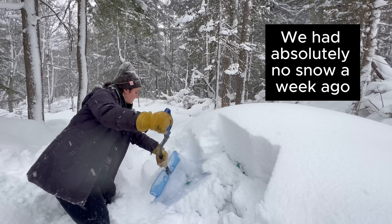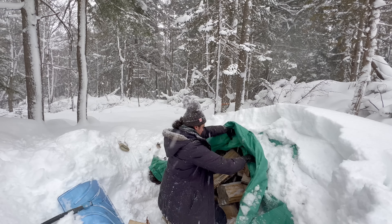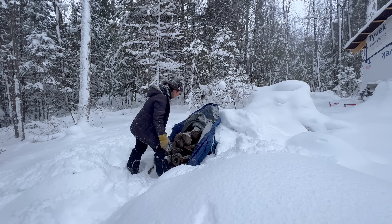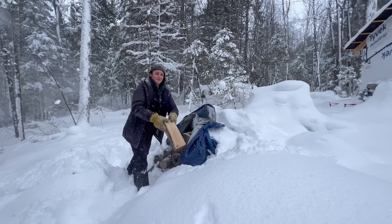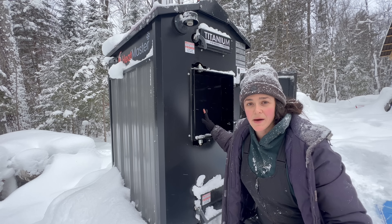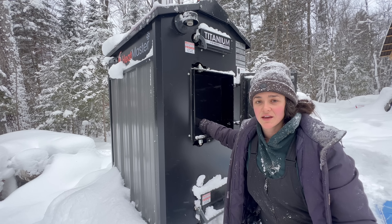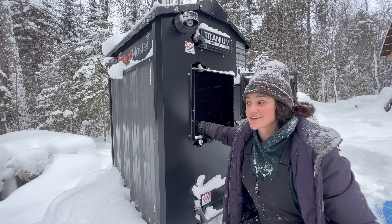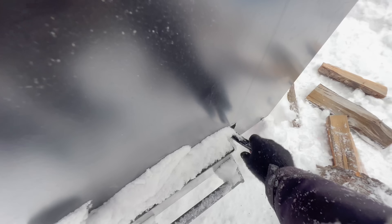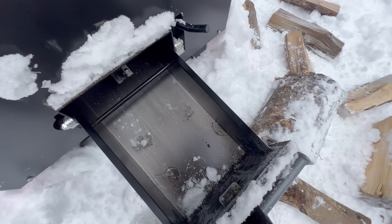It's time to start the fire — I'm so stoked, I really hope it goes well. I'm going to try the method where you build the fire from the bottom up — you start with the bigger logs on the bottom and then build with your kindling and fire starter. These are the grates in the bottom, and when you shake them you can pull the ash out.